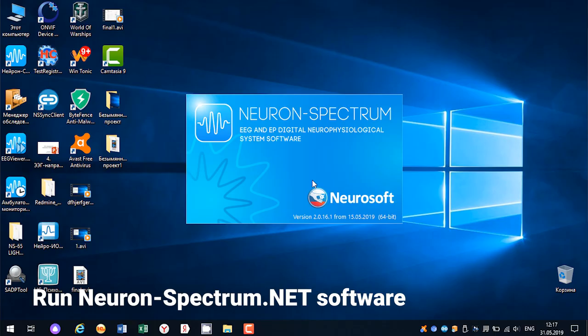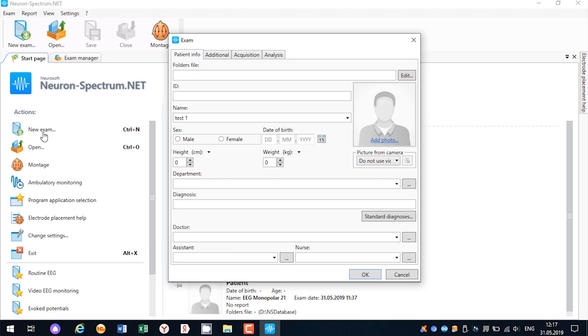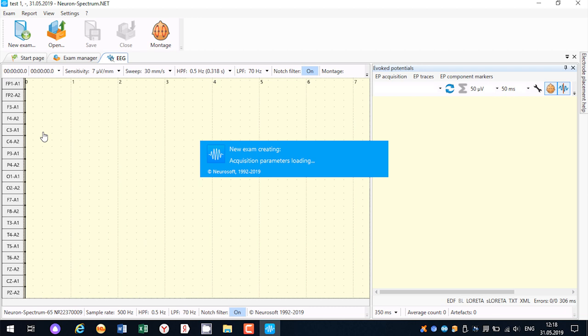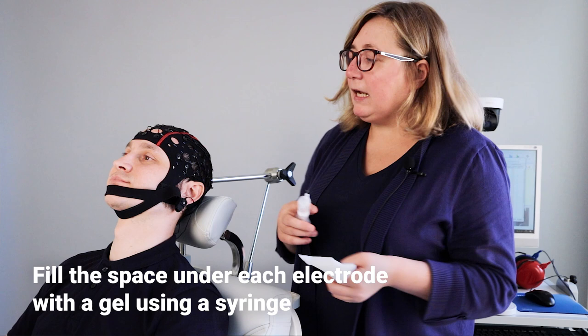Run Neuron Spectrum Net software and check impedance. Using electrode gel in the syringe, I fill the space between the patient's head, skin, and electrodes.